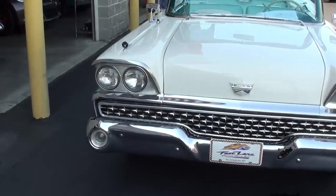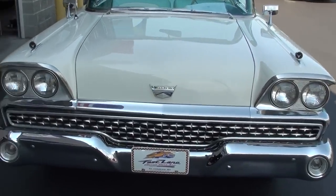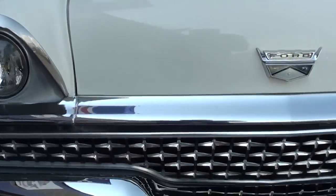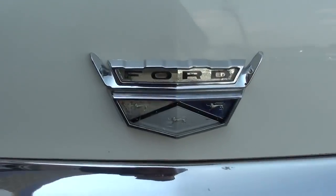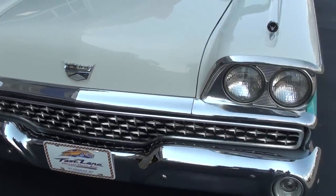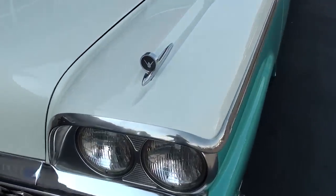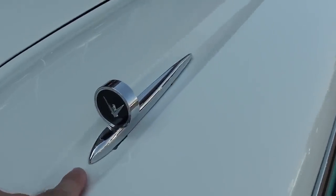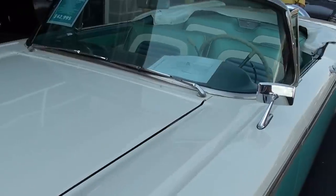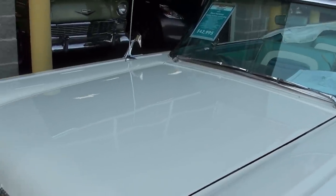You can see it just has a ton of chrome up front — very impressive. And it has the quad headlamps, and you have the Ford emblem right here on the front of the hood. Just nice little bits of trim all the way around this car. You got the little gun sights that they used to put on the fenders here, and it has the fender mounted mirrors as well. Very sharp.